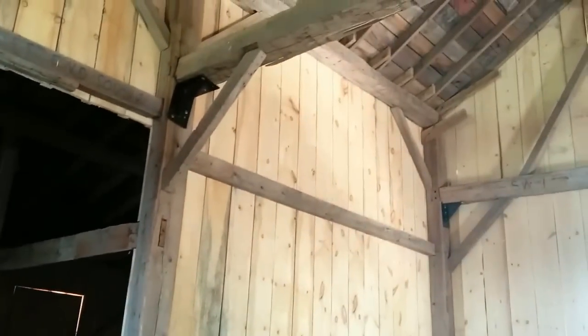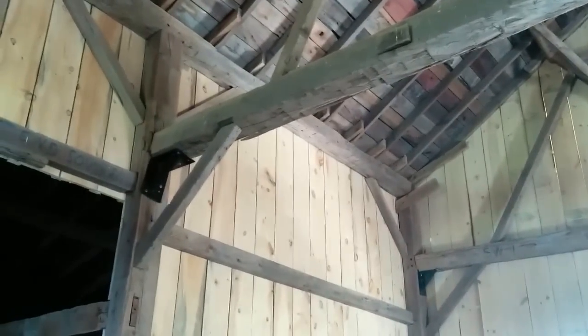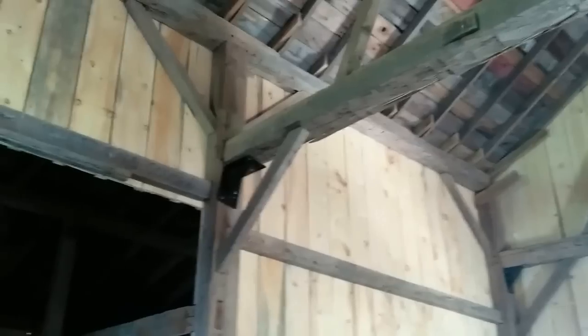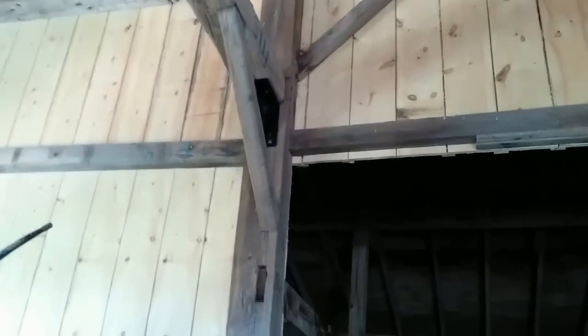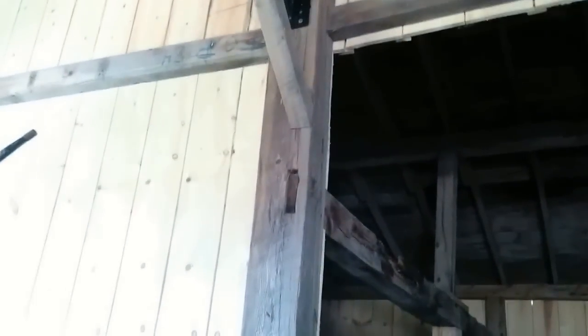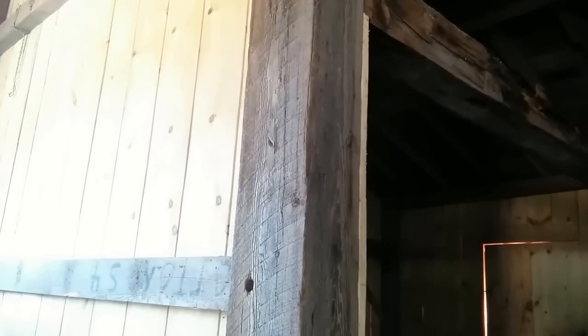That would date this barn in probably the late 1800s, 1880 to 1890 — possibly earlier than that. They started doing this type of work after the Civil War. Before the Civil War, they really didn't have a lot of sawmills, so the entire barn would have been hand-hewn beams. So this dates it between probably 1870 and 1900 — more likely 1880 or 1890 time period.